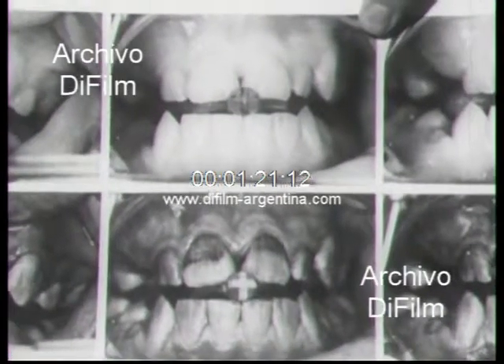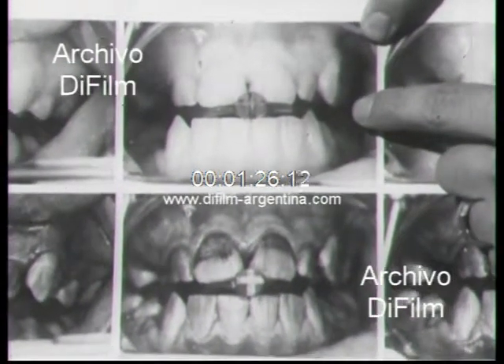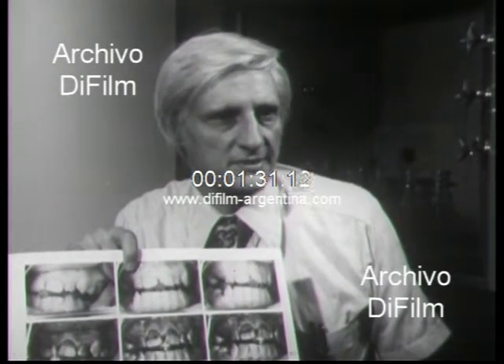Here we see in the top photograph the front teeth under visible light. And under these conditions, these protein deposits — the plaque deposits — cannot be seen.